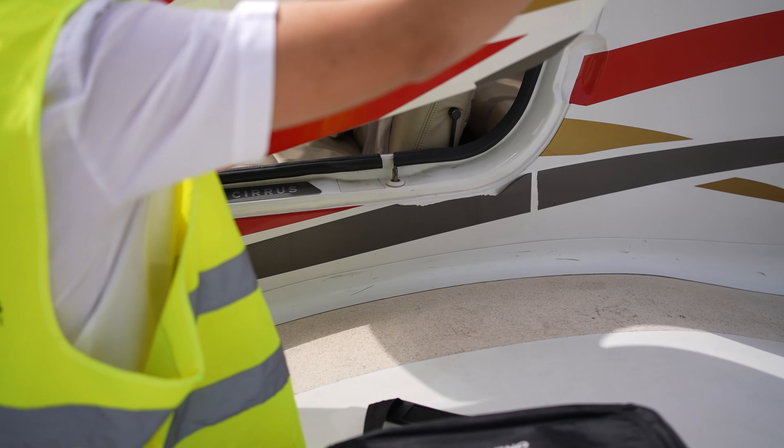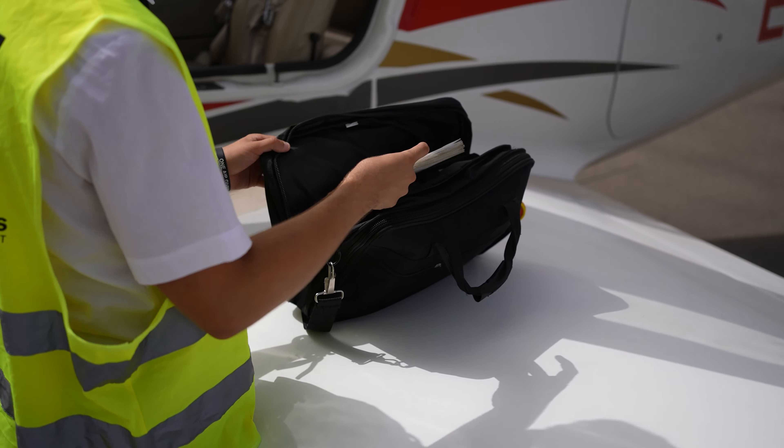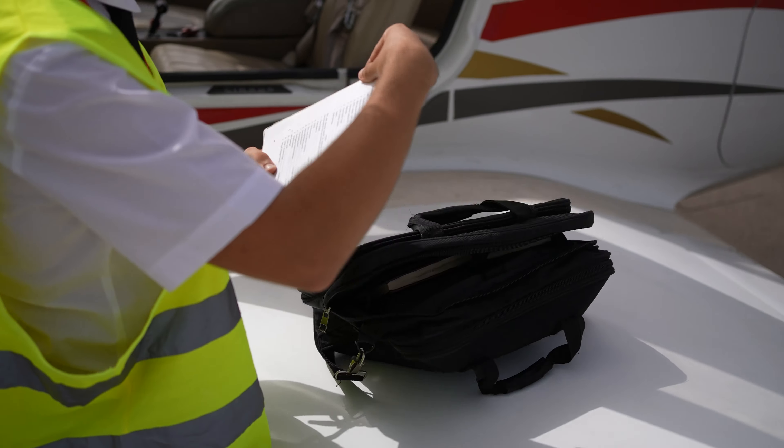Cirrus aircraft are equipped with CAPS, the Cirrus Airframe Parachute System, which means the plane carries an integrated ballistic parachute in case it is necessary.